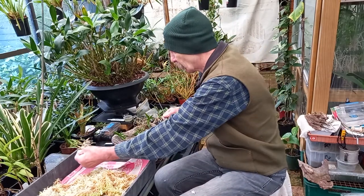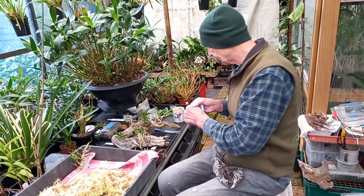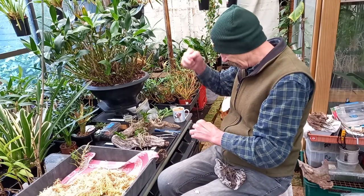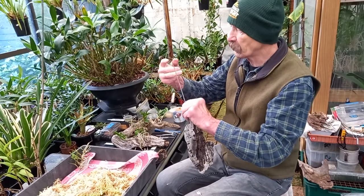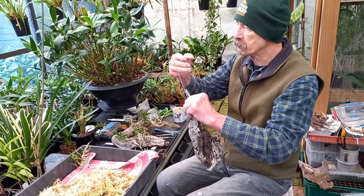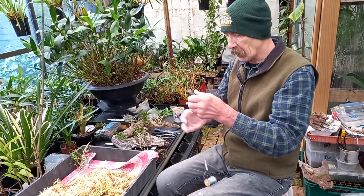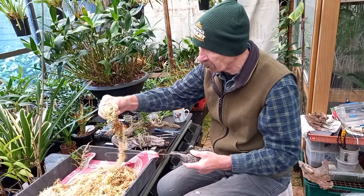I've got my labels already. He wants to play now. Have all the things that you are going to be using ready. Okay, first things first — attach my line. Add a little bit of sphagnum moss. Living, good, healthy sphagnum moss.